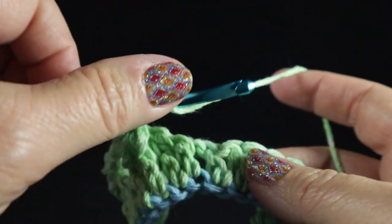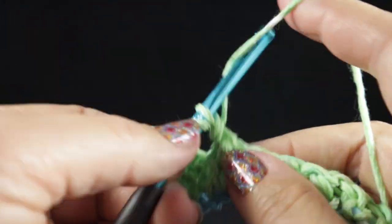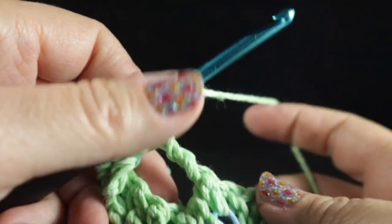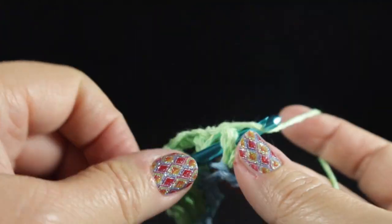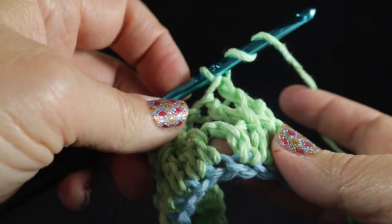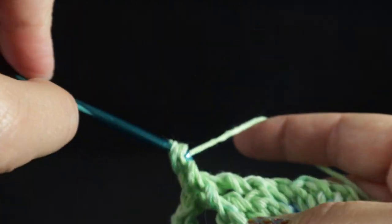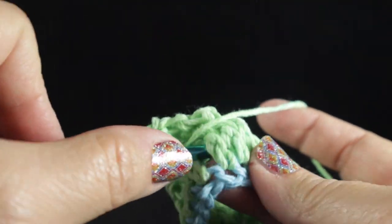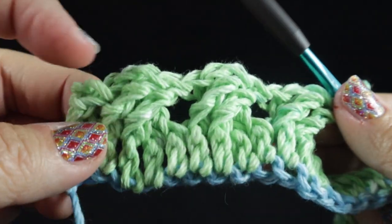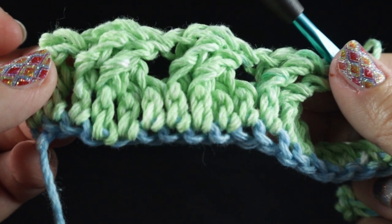Continue the pattern — skip the next two stitches, front post treble in the next two stitches, then working in front of those two stitches, front post treble in the two stitches that were just skipped. Go ahead and work two more sets and I will show you how the row ends.